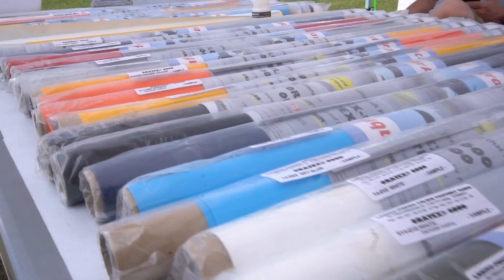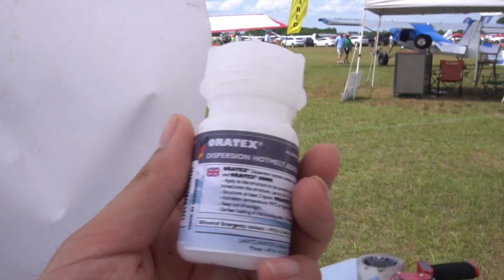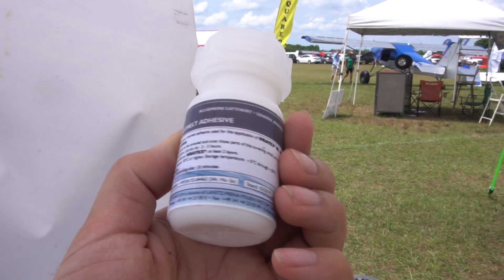All right guys, I've made it to Sun and Fun. I came in here to check out Ortex covering and it's actually really cool — it looks like I will probably be using that. My new wing design — I've had to iterate it like four or five times now to get the perfect design, but I am happy with it now.